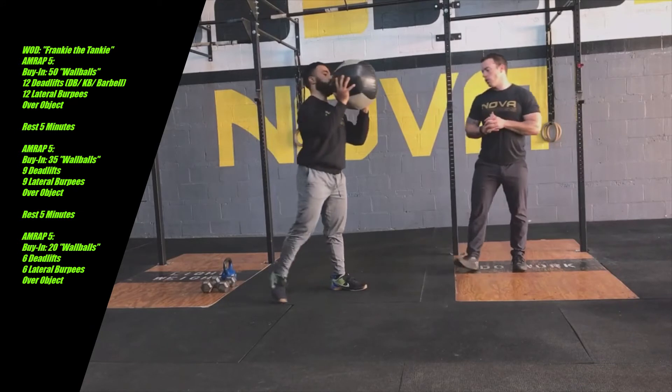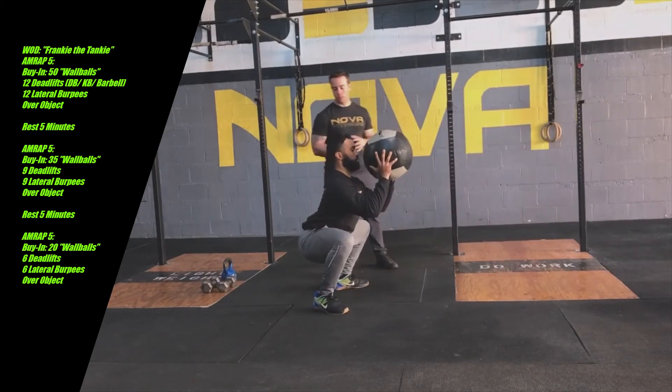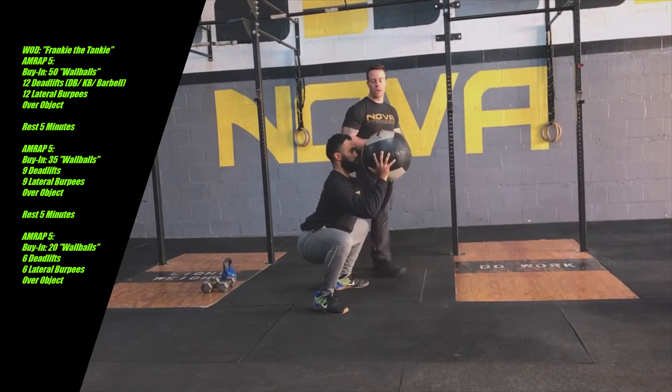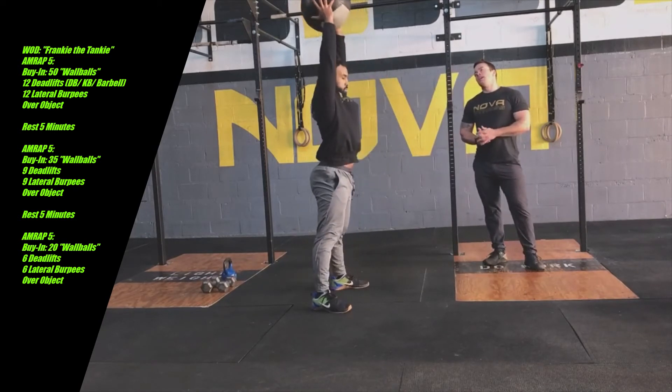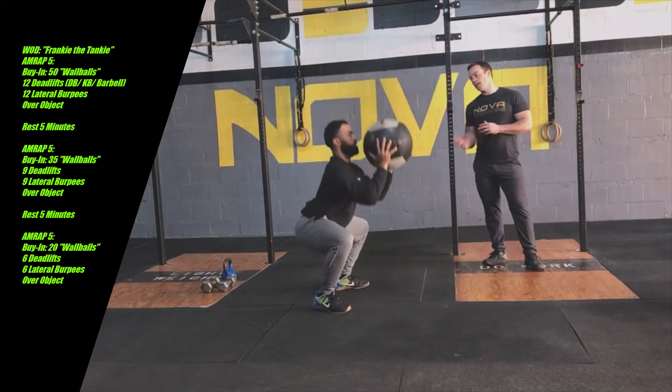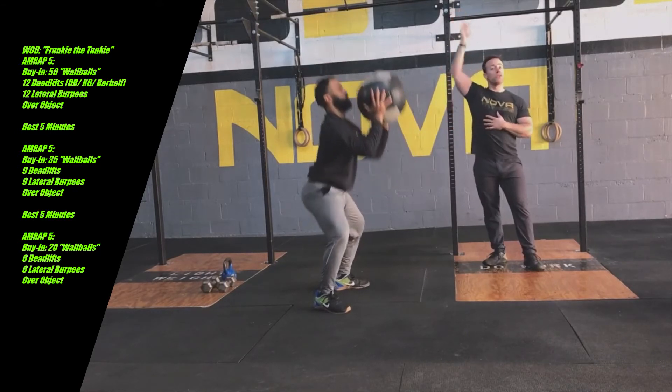From there, Ronnie is going to go into a full front squat. You'll notice the hips break below parallel and he still maintains a nice stacked spine with the wall ball right in front of his face. He's going to drive through the heels and finish with the arms. Remember, you want your legs to be the driving force behind the wall ball going into the air — your arms will just finish the movement.